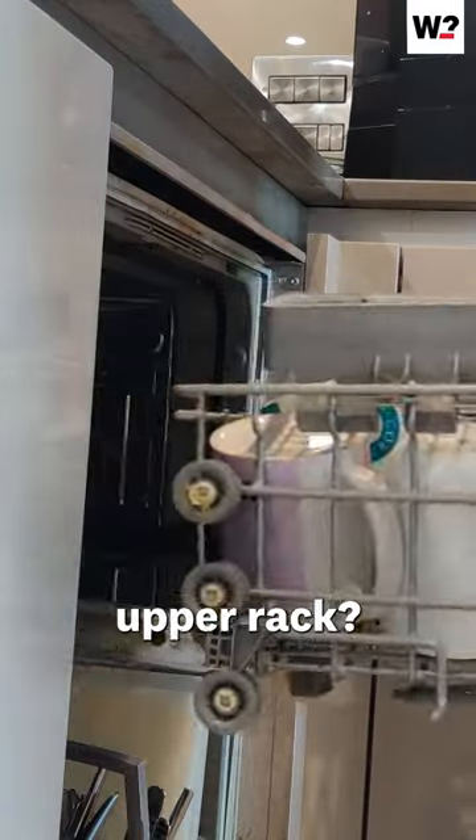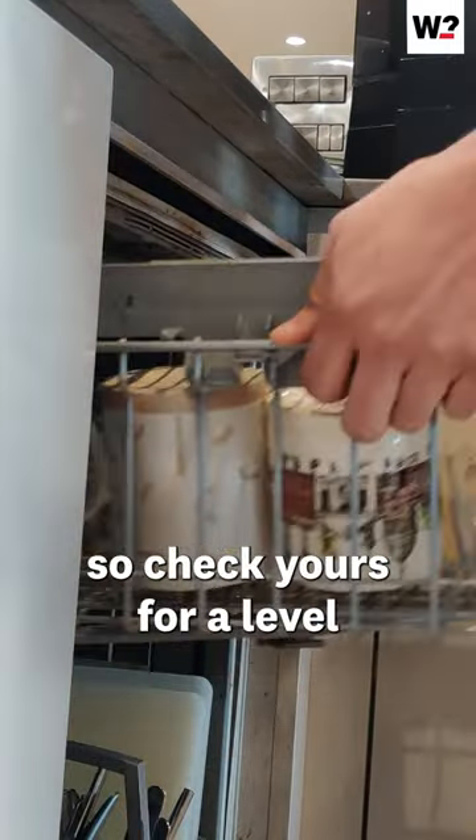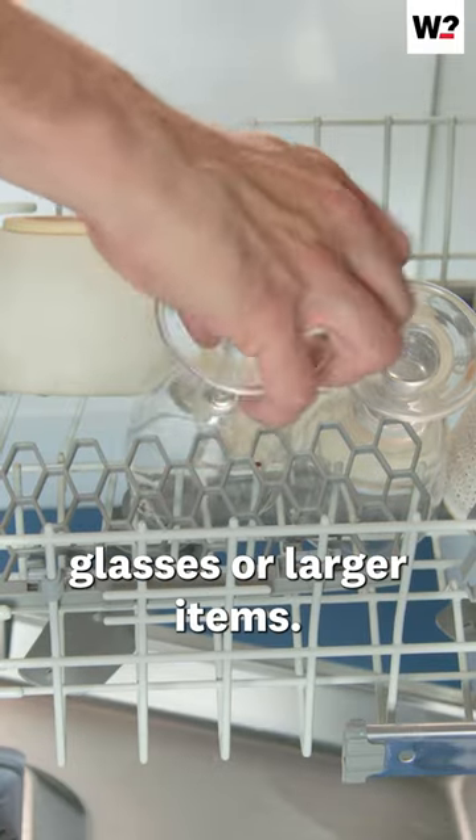Does yours have an adjustable upper rack? Most dishwashers do, so check yours for a level or runner — it's great for wine glasses or larger items.